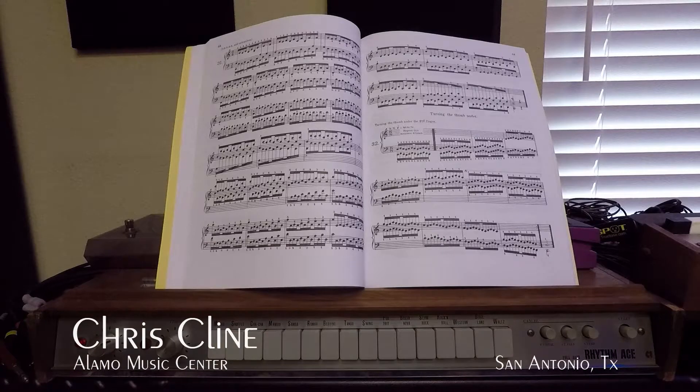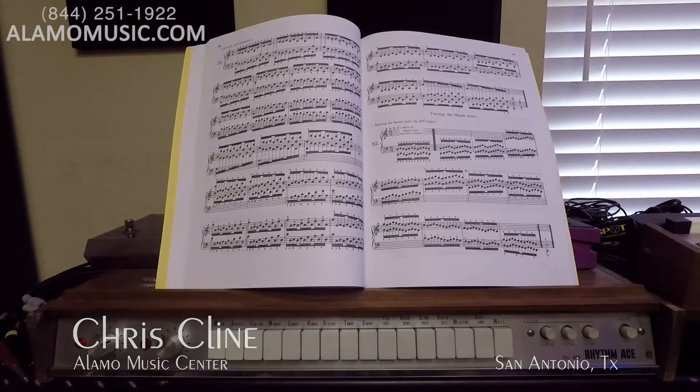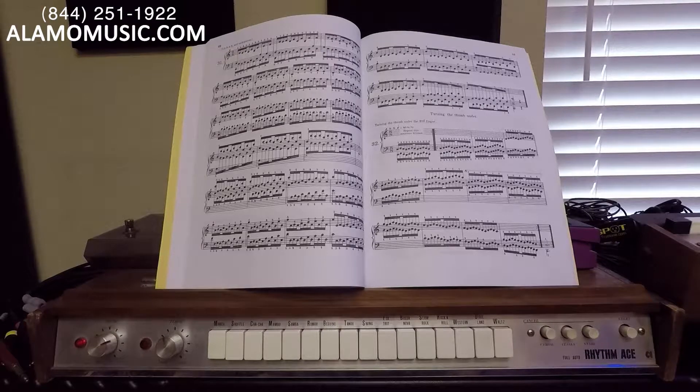Hello internet, Chris Klein here with Alma Music in San Antonio, Texas. Today we're going to take a trip back in time. We love drum machines, but in order to really understand where all these different drum machines came from, it's great to go back to the beginning. This in front of me is the Rhythm Ace FR2L, made by Ace Tone. Ace Tone eventually turned into Roland.